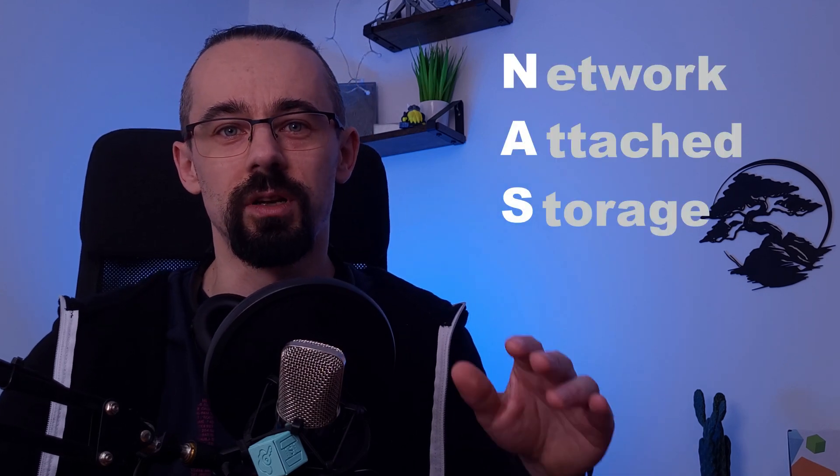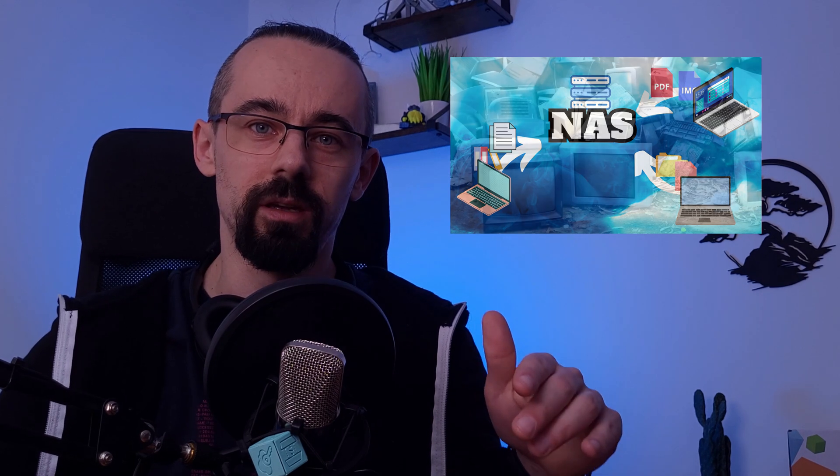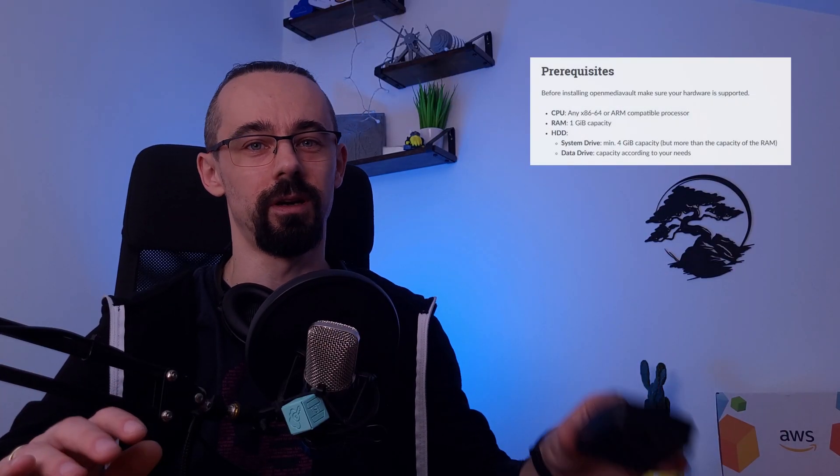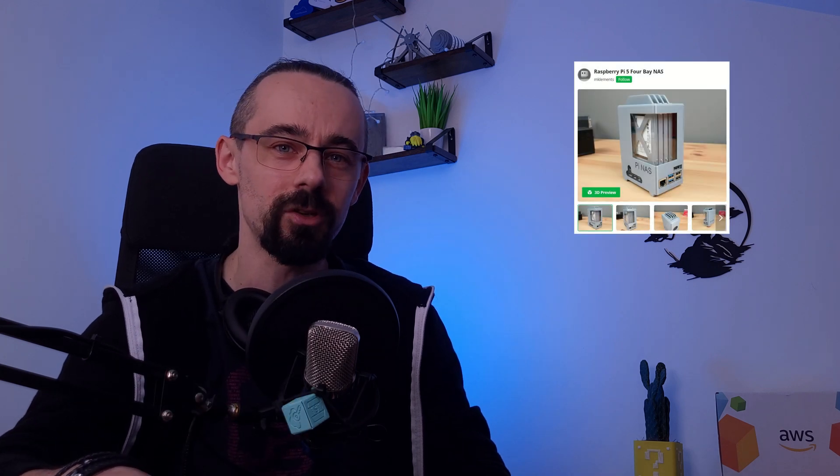Before we get started, let's talk about what a NAS actually is and why it's such a great solution. A NAS — network attached storage — lets you store and access files from any device on your network, making it a perfect way to repurpose old hardware. If you have an old laptop or even a Raspberry Pi with one gigabyte of RAM or more, and some hard drives, you can easily turn them into a fully functional home NAS.